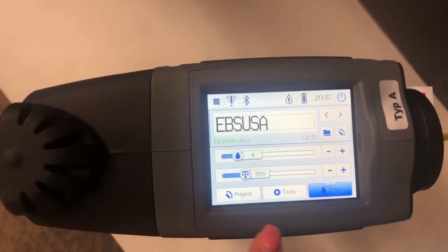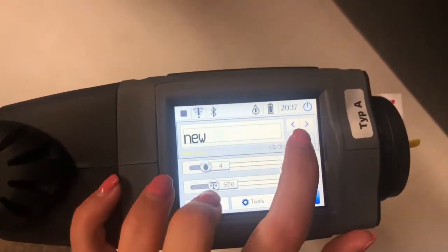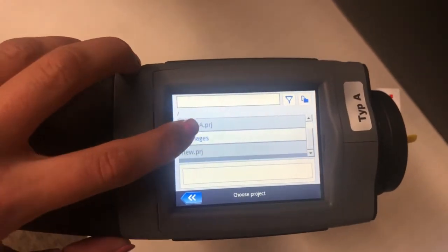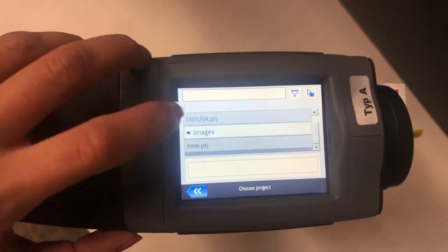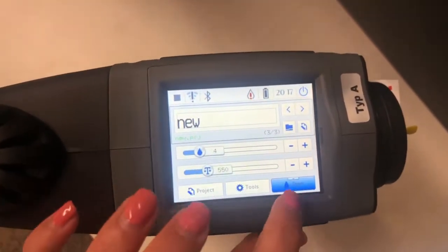And then you go back to the main screen. You can access your project either by clicking over the arrows, or you can navigate by going into the folder and scrolling through what projects you have available. You can create more folders and keep yourself organized that way.